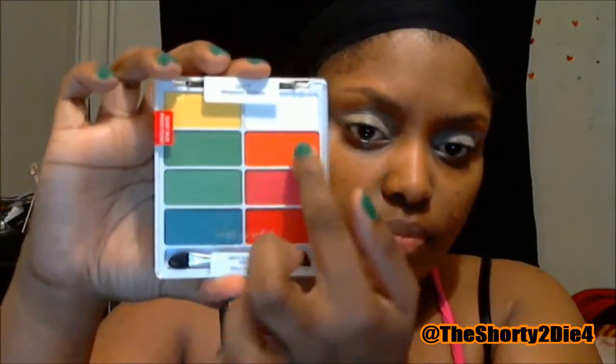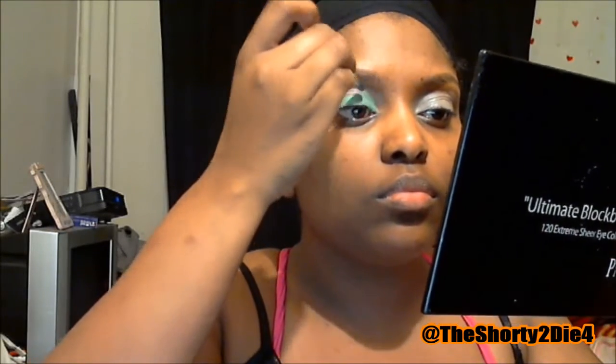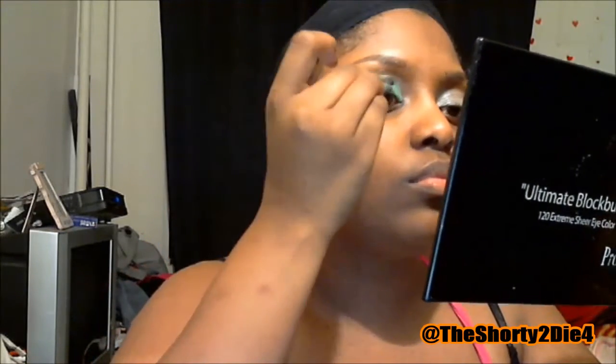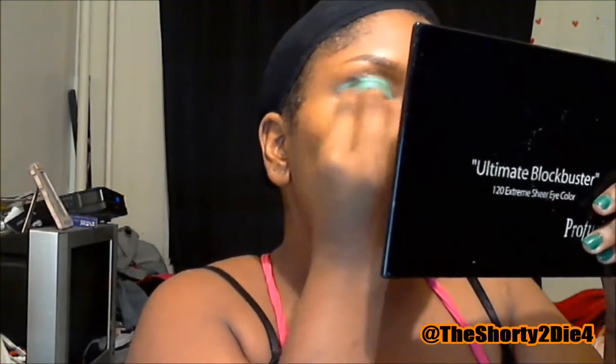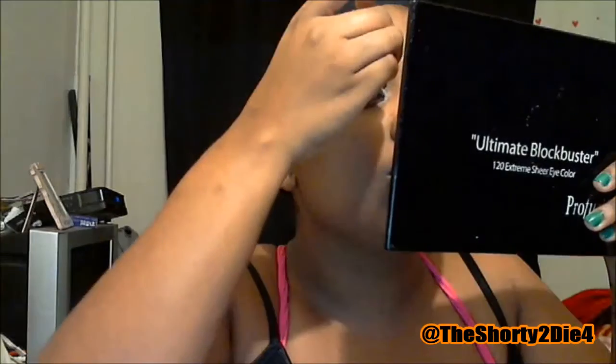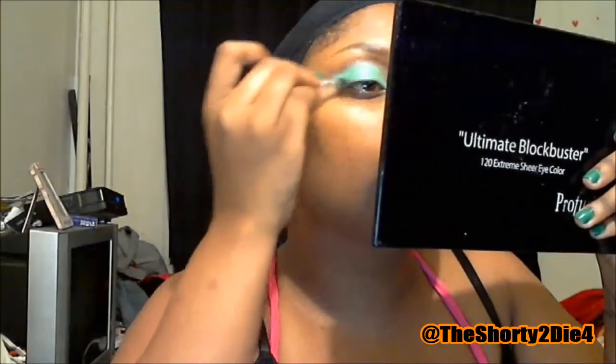I'm going to be using the Wet n' Wild Temporary Solutions Palette. If you plan on being Poison Ivy and you don't want to spend a lot of money on makeup — like if you don't have green — this palette has all the colors you would be needing for this look, and it's only about $5, though it is a limited edition palette. I do like to use the eyeshadow sticks that come with makeup palettes. They're small and sharp, so it's a lot easier to get into those corners of my eyes.